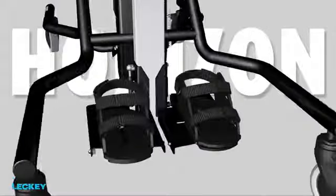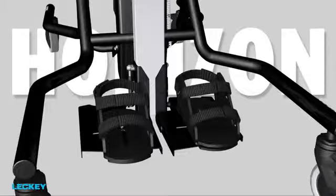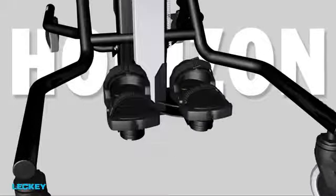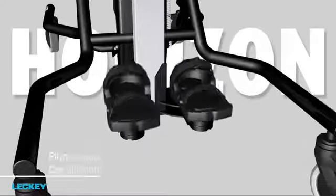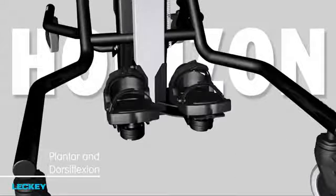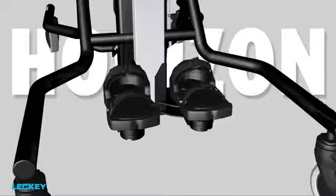In addition to the flip-up footplate, there are basic footplates, and the optional 3D footplates will accommodate varus, valgus flexion, as well as plantar and dorsiflexion, to ensure maximum load bearing through the feet.